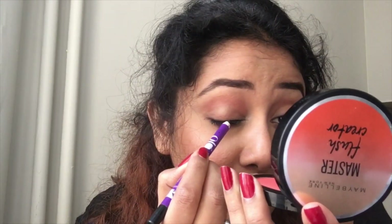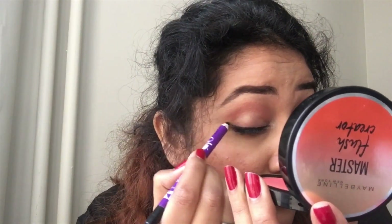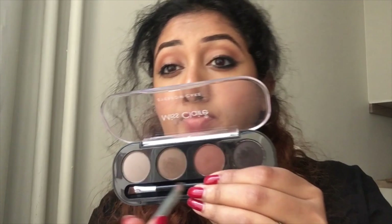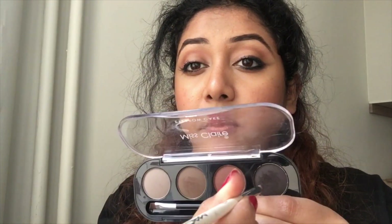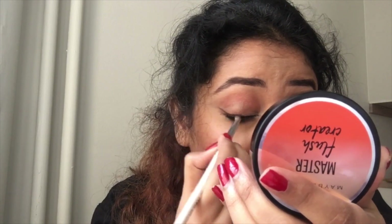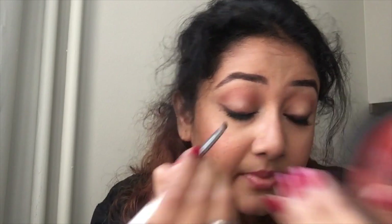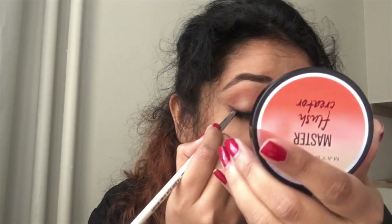Now I am using the Plum kajal — I am just lining the outer corner, not the inner corner. Then I am taking a brown and black shade, mixing these two and smudging until I am satisfied with how the line looks.